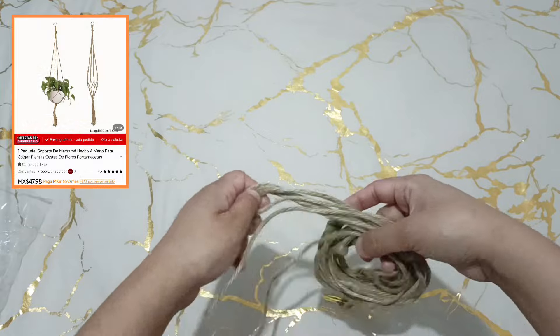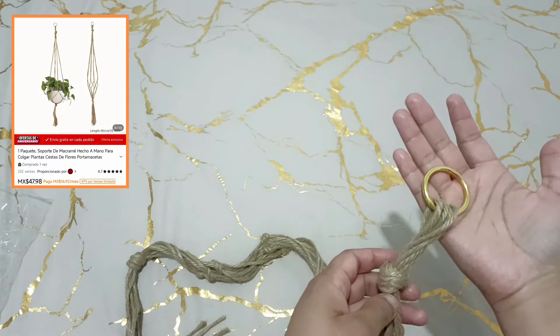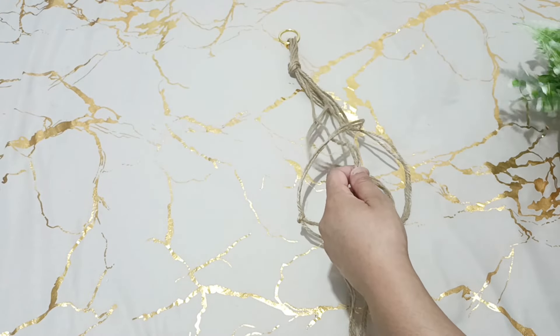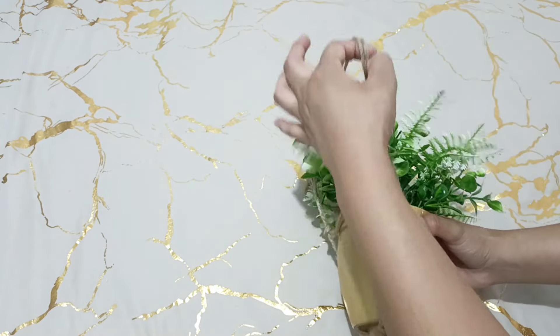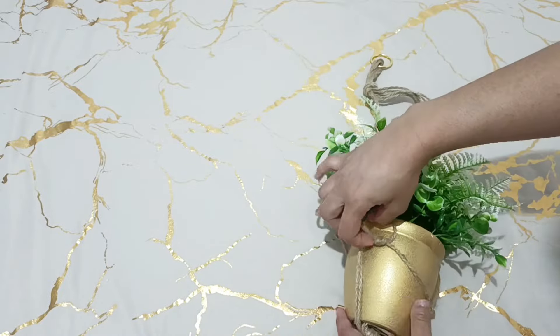Ya estando ahí navegando por la aplicación, me estuve encontrando este soporte de macramé hecho a mano para colgar plantas y cestos de flores. La verdad se me hizo súper bonito, así que me lo estuve ordenando. Y ahorita vamos a estarlo colocando a ver qué tal se ve.